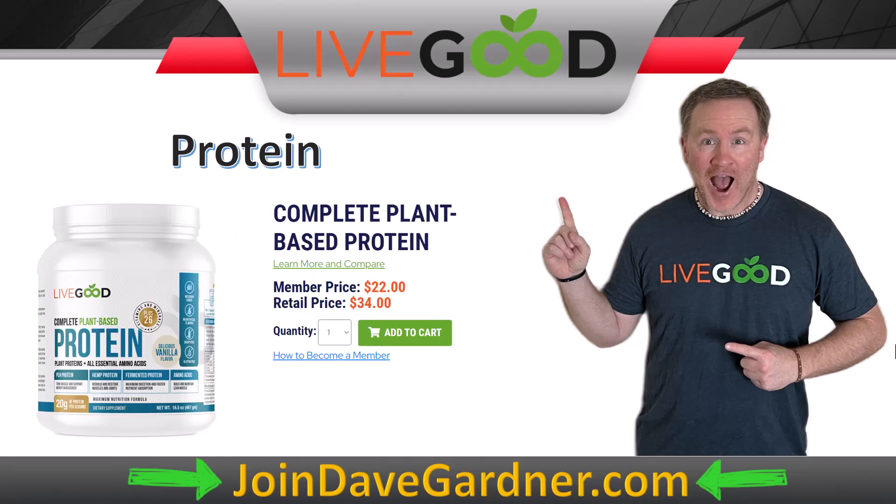At the higher end, a product with a member price of $22 and retail of $34 — that's still what you'd typically pay at Costco, Walmart, or Amazon. So getting it at the member price of $22 is an insane incentive to become a member, saving $12. On retail sales, $34 minus $22 is a $12 difference, so you'd earn $6 — 50% of that difference. Sell a protein and a bottle of vitamins to someone and there's your $10 to break even.